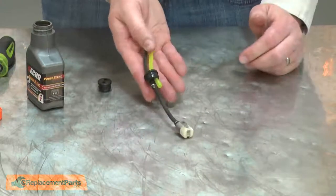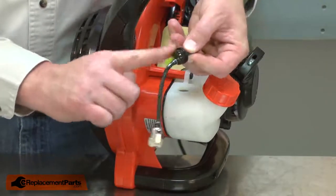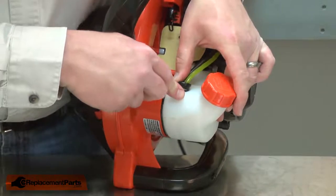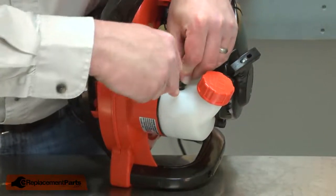Now this assembly is ready to go back into the tank. I'll apply a little more two-cycle oil around the grommet and install it back into the tank. I'll use a small screwdriver to help install it, being careful not to puncture the fuel lines with the screwdriver.